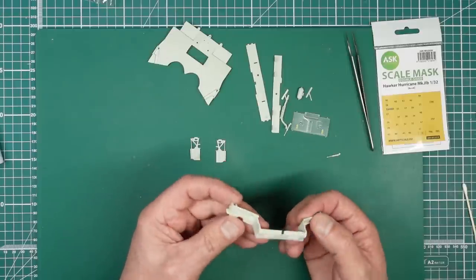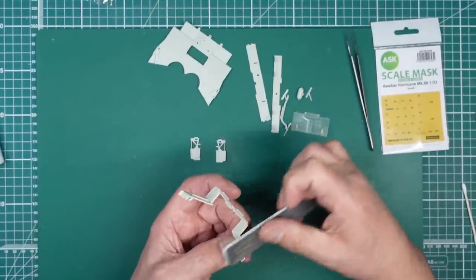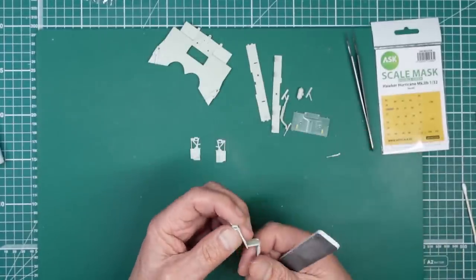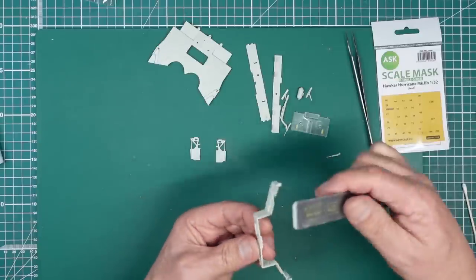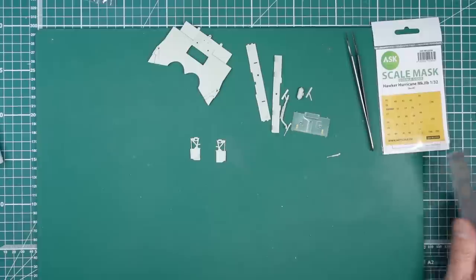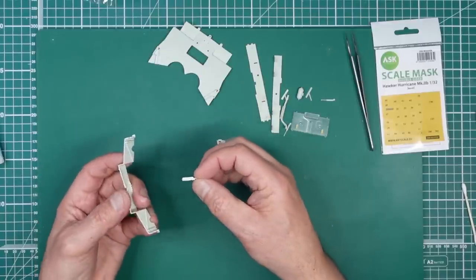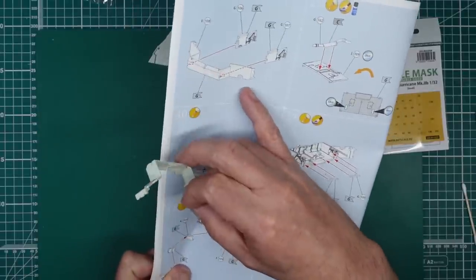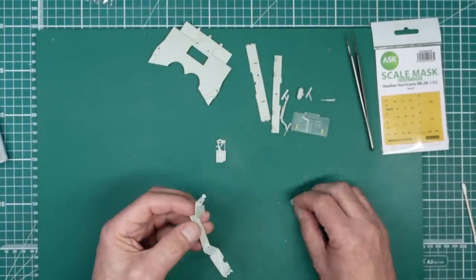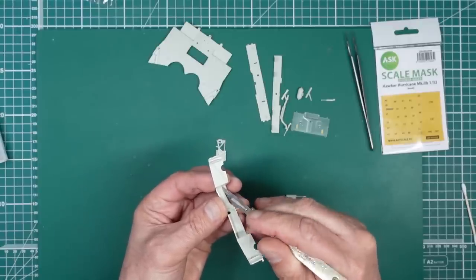We've got this part going this way up with all the sprue nibs cleaned off - well, there's still a sprue nib on there, so I'm just going to use a 400-grit sanding stick from Infini to get that off. I didn't clean that one either, so I completely lied - sorry. Part 106 is going on that side with the circular scallops facing down, pointing back towards us. It's got a lug and there's basically a slot in there which is flashed over, so we're going to cut that flash away.